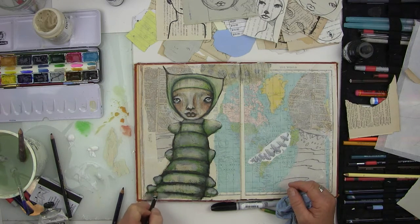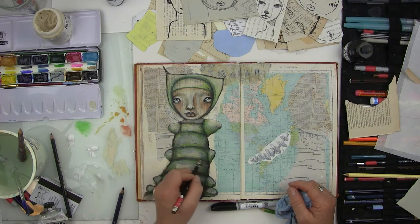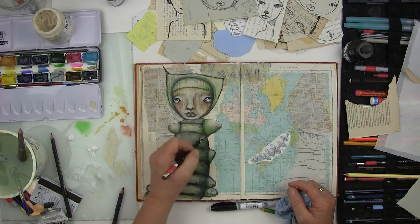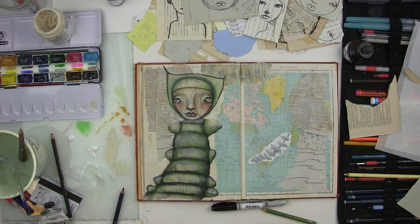I'm sort of rounding the ribs — I guess you'd call them that. There's probably a technical name, I'm sure — the bug ribs. He's pretty freaky. I kind of like him.